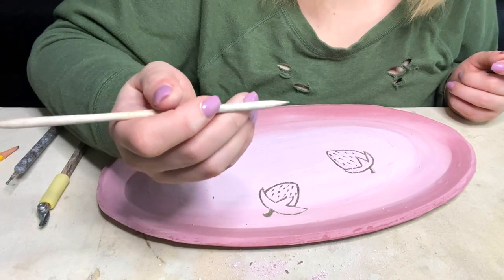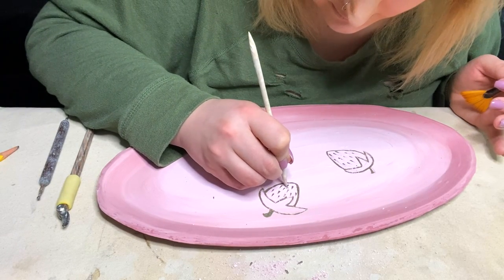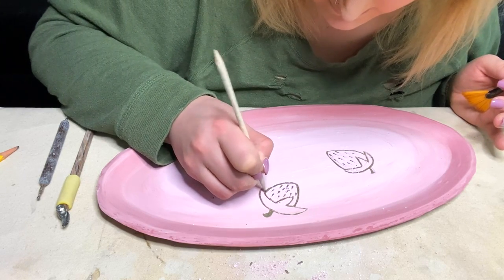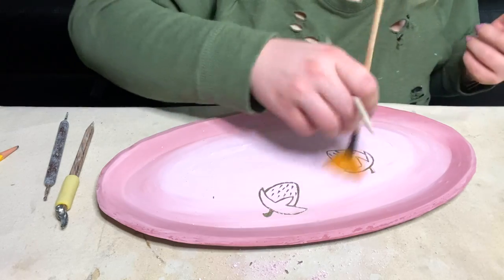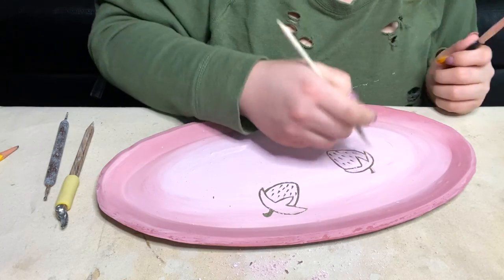I do like to take my pointed wood stick — you can use a skewer that you would cook with. You can really use this to get some depth in there if you'd like. This technique is really good for getting a very subtle texture, and I find it to be a really nice result for not nearly as much work as tediously glazing everything.